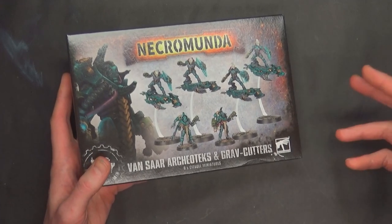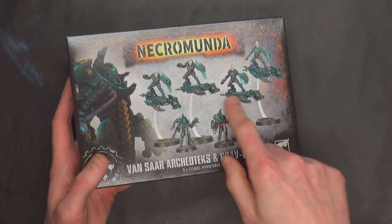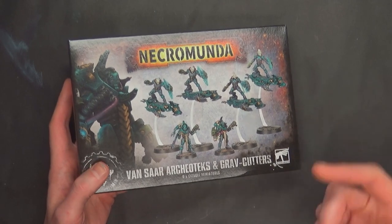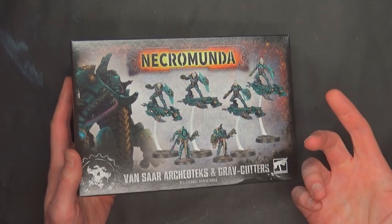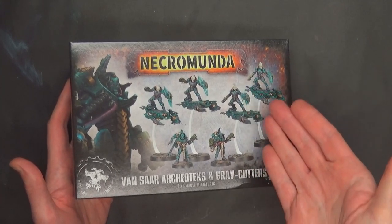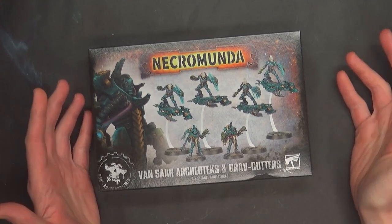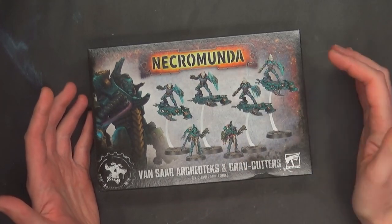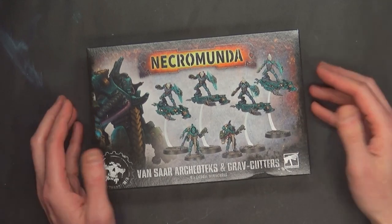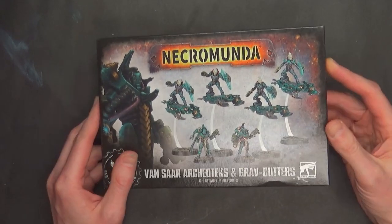This kit comes with roughly six models, so that's about seven bucks a figure, give or take. These kind of count as two models because whenever you have something riding something else — whether it's a bike, a cavalry mount, or something like that — it technically counts as two models worth of painting. So you could break it down and say it's 10 models, and then it's $4.20 a model give or take. Either way, it's about on par with Games Workshop quality and value.